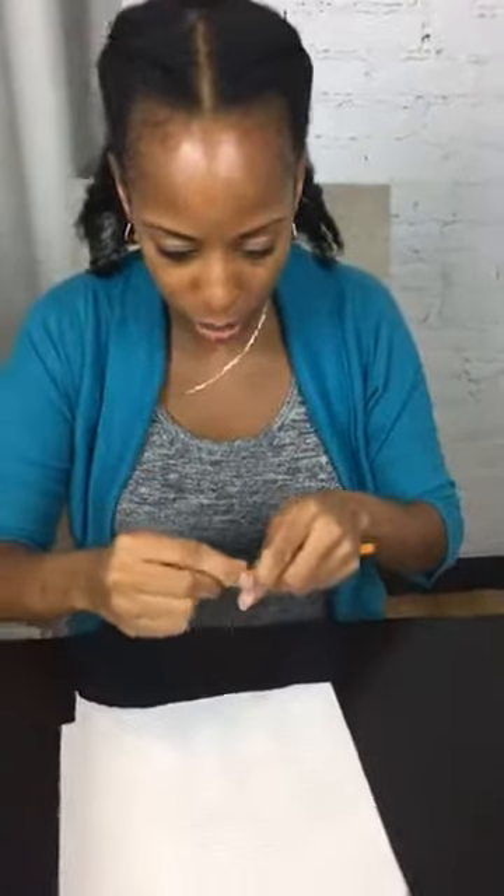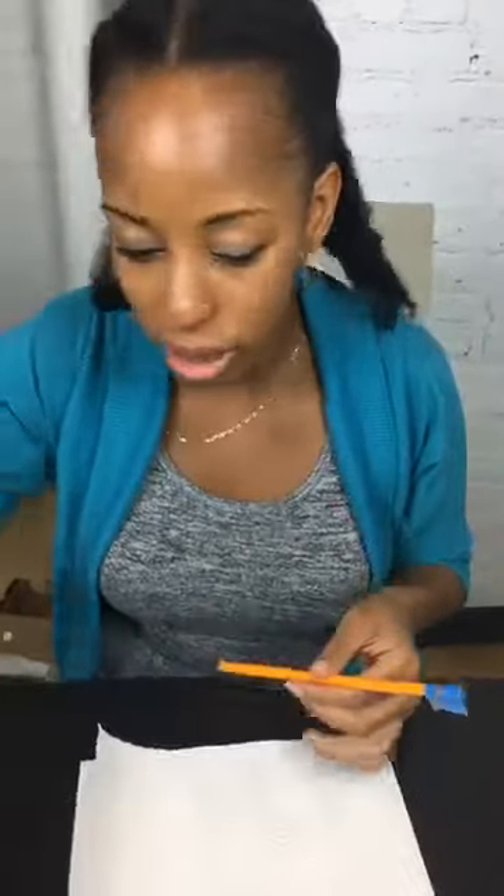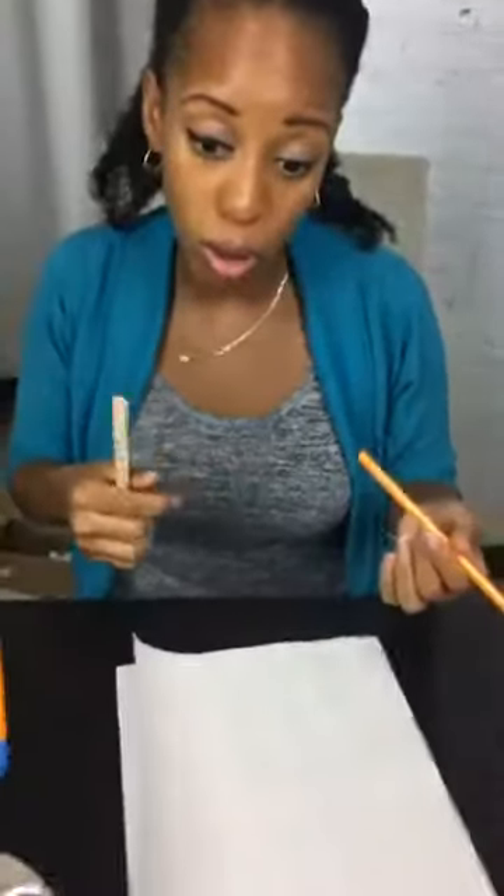I'm sure some people have already started to go back to school, but everyone hasn't gone back yet, especially in New York — a lot of people are going back after Labor Day. If you're just tuning in, we are doing some customization to our back to school crafts and we're starting off with painting our pencils, to tell your pencils apart from everyone else's, whether they're for the kiddos or just for your office.